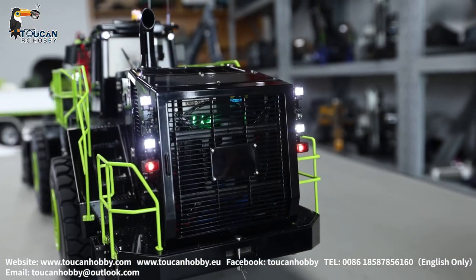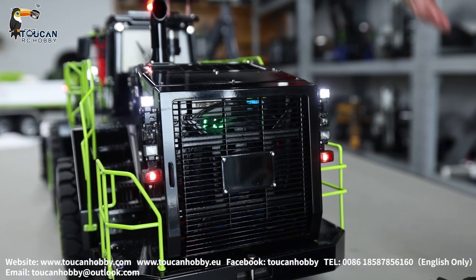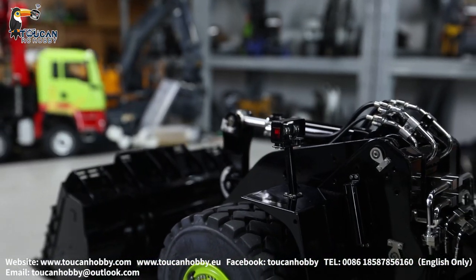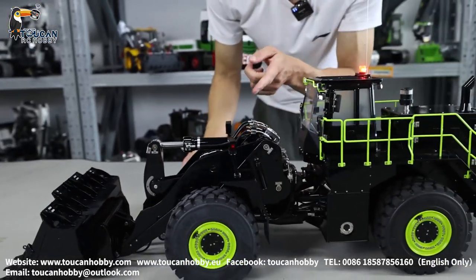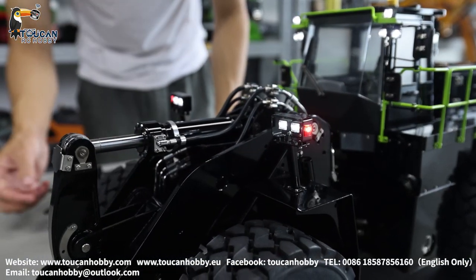Forward, backward — reverse light. Turning left, the turning signal light. Turning right, turning left. And also have the warning light — switch it on, switch it off.